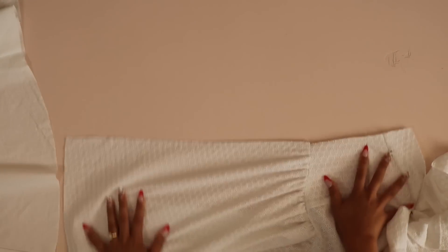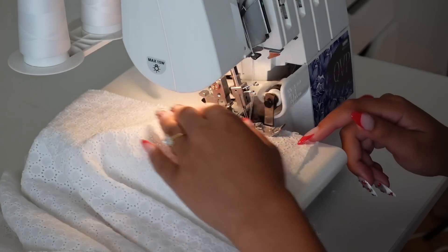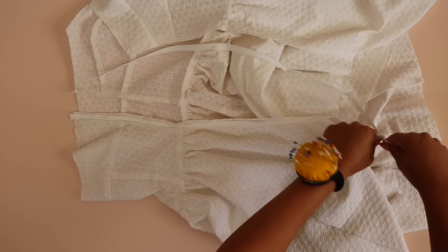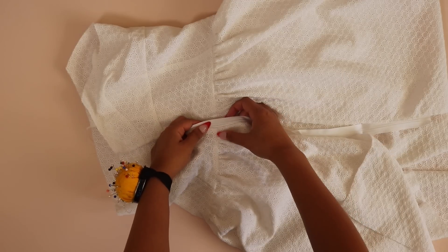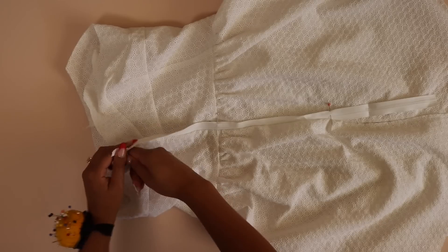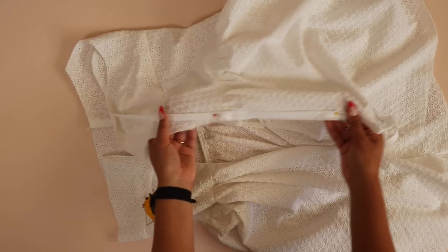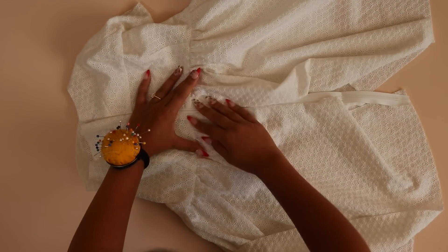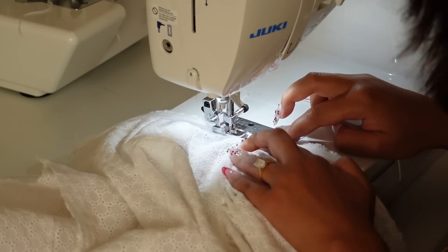Now prep for the invisible zipper by serging the sides of the shell and lining individually to finish that seam preemptively. Now insert the invisible zipper in the side seam of the shell. What I like to do is baste one side of the zipper in first without worrying about sewing too close to the zipper teeth. Then zip it up and mark with pins at the waistline and where the zipper stops, so I can line it up correctly on the other side. Baste that down, then zip up again to check everything is lined up. Once happy, sew the zipper with a zipper foot or invisible zipper foot to finalize.